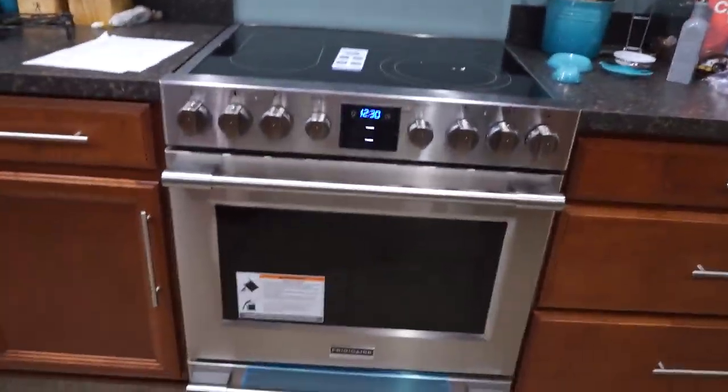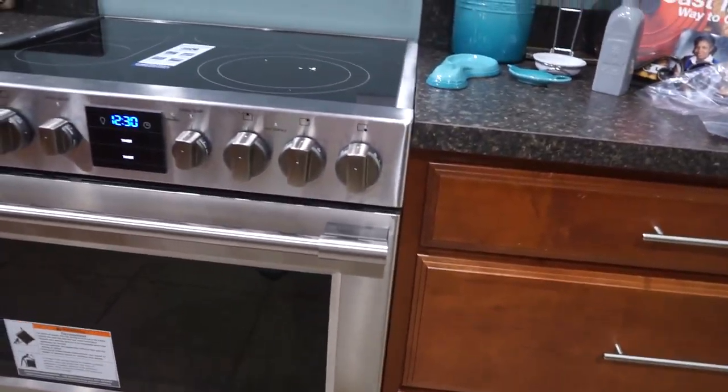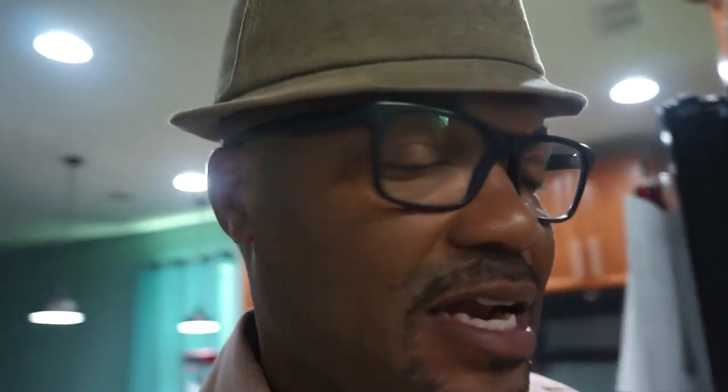We got a brand new stove, man. It's beautiful, isn't it? It really makes a difference. We don't have the back on it now, so the timer is on the front. I just wanted to show you guys that little item we got in today. Excited about the kitchen renovations and improvements. But anyway, what I'm going to be talking to you guys about today is...